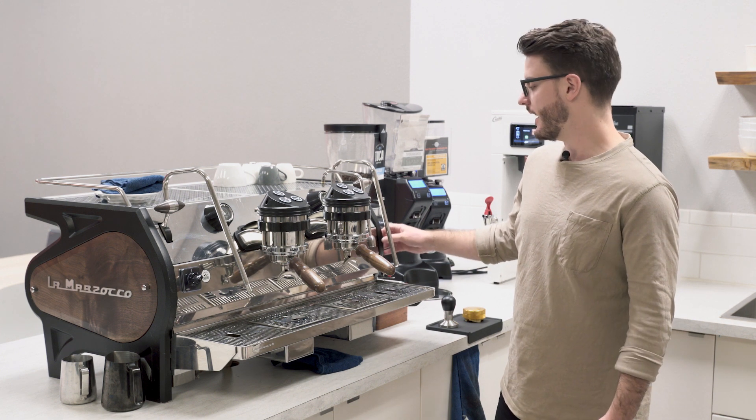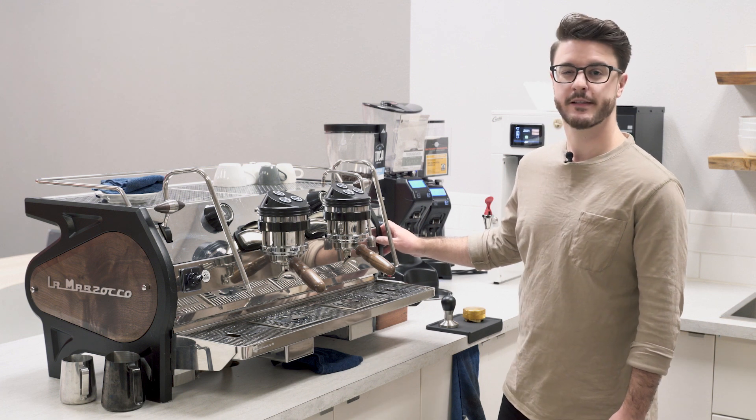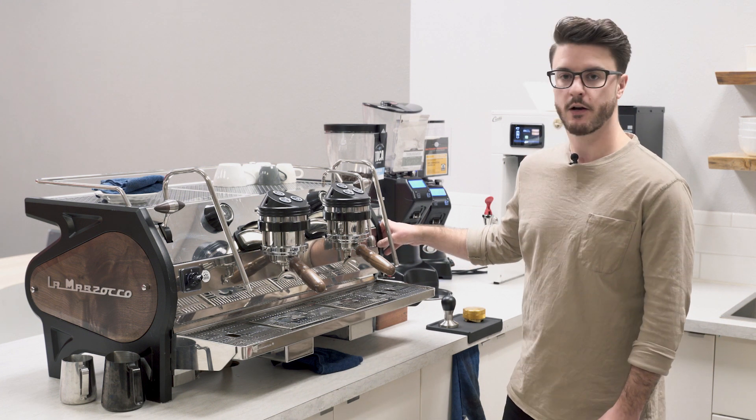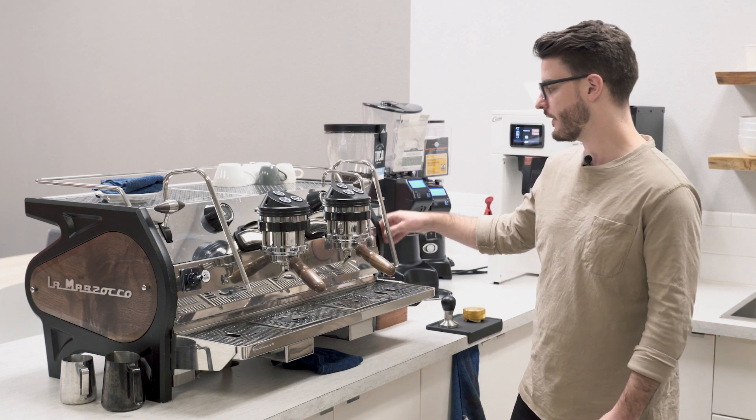Sometimes baristas will complain that their water from this is cold and think the machine's broken, but in reality they just bumped this little switch and changed it all the way cold on accident. That's a pretty nice feature — I really like it. One critique: I do wish this was a little bit hidden so that wouldn't happen. But it's always an opportunity to educate.